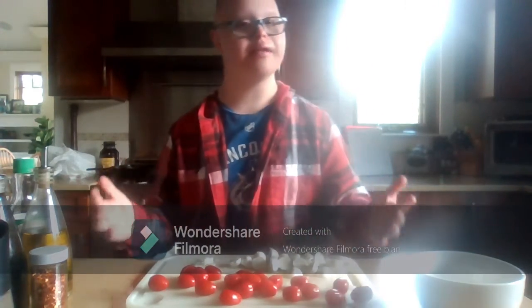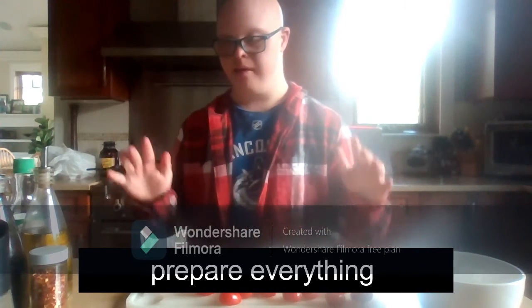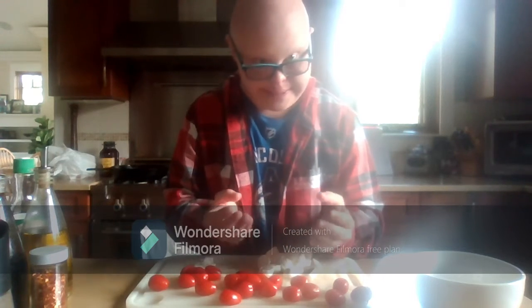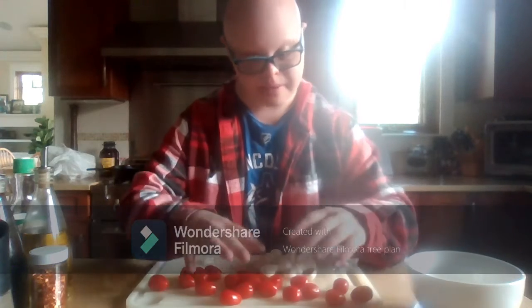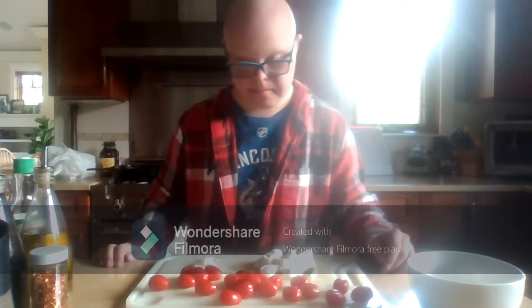Now I'm going to show you how to make a Tomato Bocconcini Cheese Salad from scratch. First off, I've cut everything and prepared everything here. You have your bocconcini — that's cheese — and you have your tomatoes. I have an onion here to sprinkle on top if you want some.